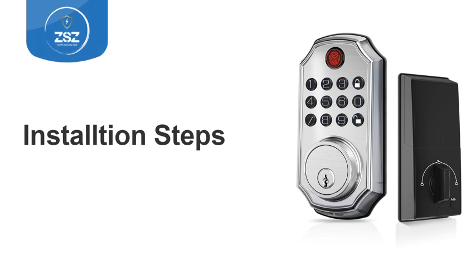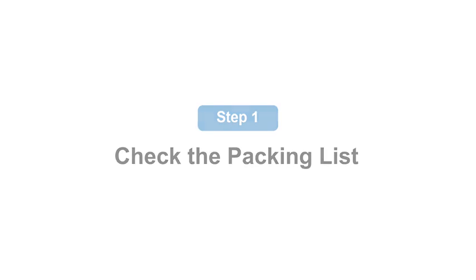Hey guys, this is an installation video of the fingerprint door lock. First of all, we have to check the packaging list.